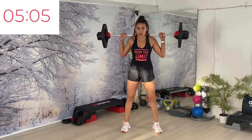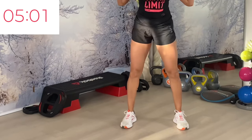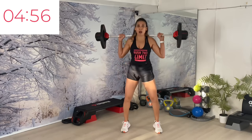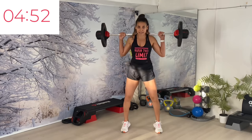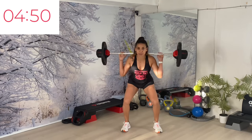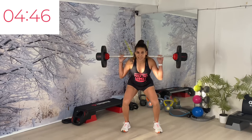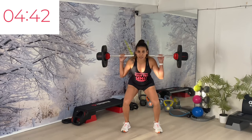One, up, one, heels. One more time — we have triple pulse. Heel rise. Good, now finger back — depth, hips back and down. We're going to two and two.